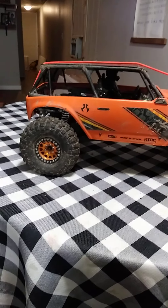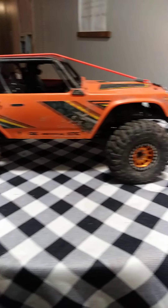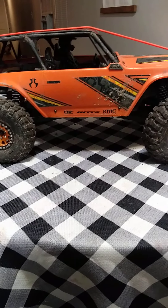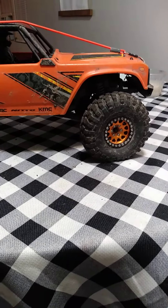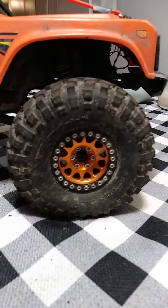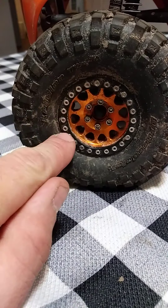Out of the box it's a really cool truck but I didn't care for the wheels and tires that came on it, so I ended up changing them right away. I got these tires off Amazon — I think it was about 50 or 60 bucks for all four. The actual beadlocks were around 40 to 45 dollars for the full set, which is nice because they're all individual.